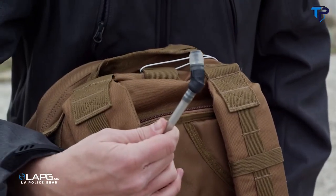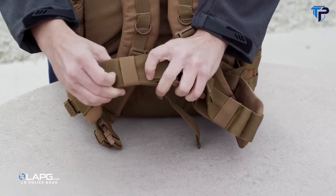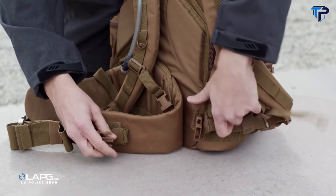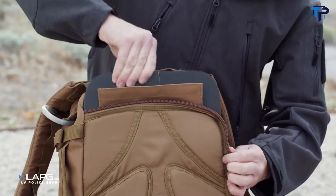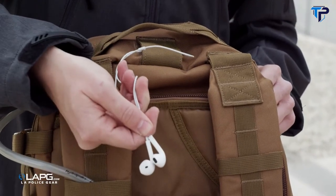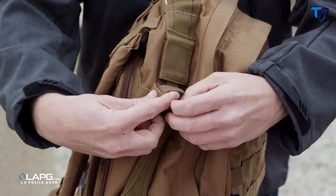On the back is an ergonomically designed pad and shoulder strap setup to make the pack comfortable even while loaded with gear. Buckled chest strap and waist strap provide secure support, and additional buckles are included to release the shoulder straps and secure the waist straps to the pack. It also has a sturdy backplate for support that can be removed or adjusted.